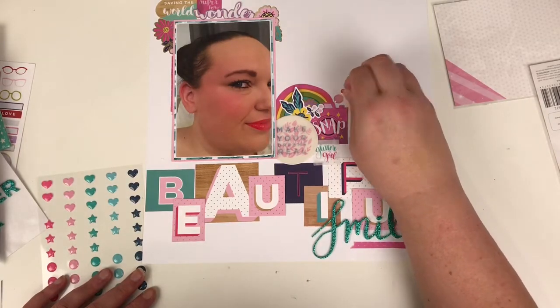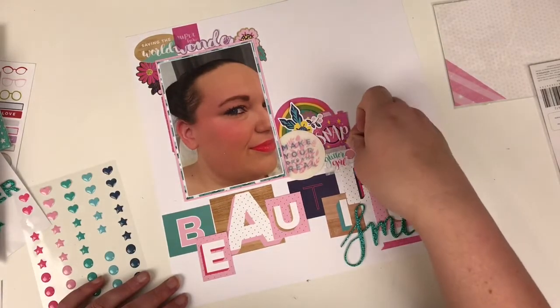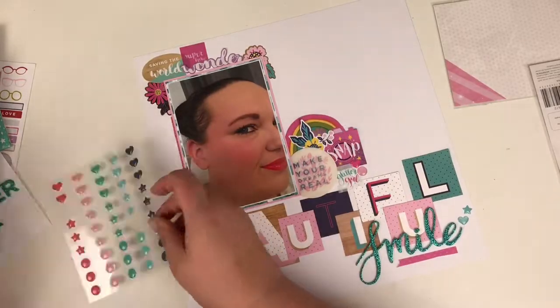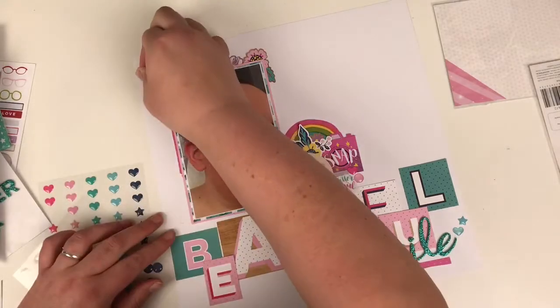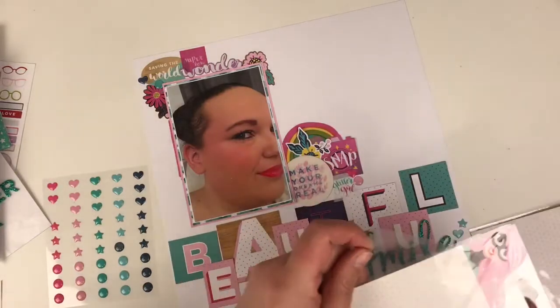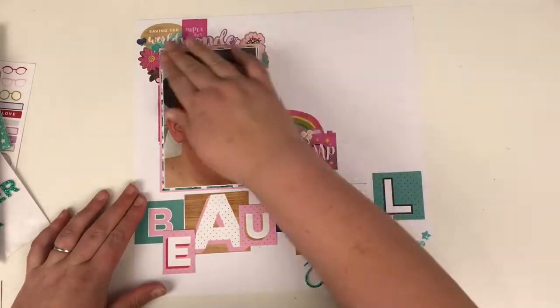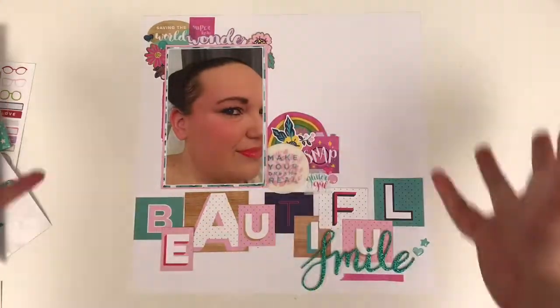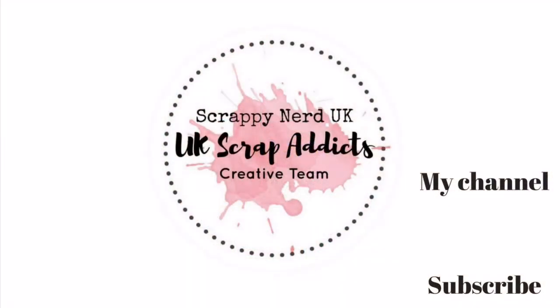Make sure you head over to the blog — the link is in the description box below — and keep an eye out for layouts from the other design team members. There are some brilliant ideas and inspiration from all 15 ladies on the team. Thank you all very much for watching. If you've enjoyed this video, please give it a thumbs up, leave comments below, and don't forget to subscribe for more videos from UK Scrap Addicts. Take care, bye!